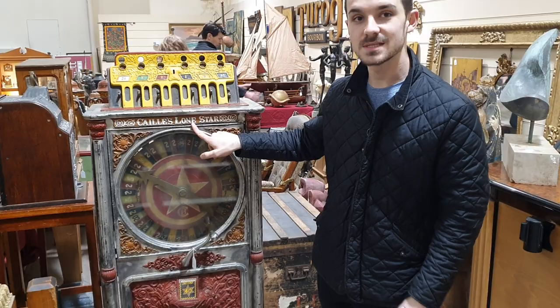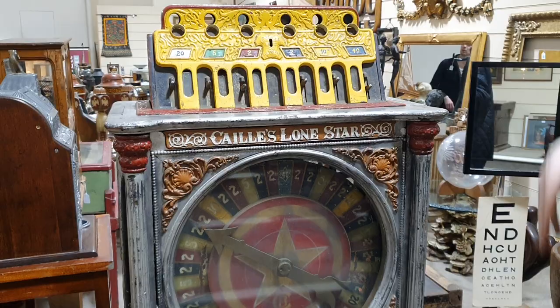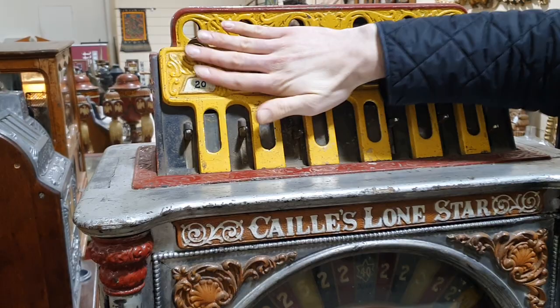This is just a quick run through for lot number one in our antiques auction, which is the Lone Star coil and slot machine. Just to quickly run you around some more close-up details of it.